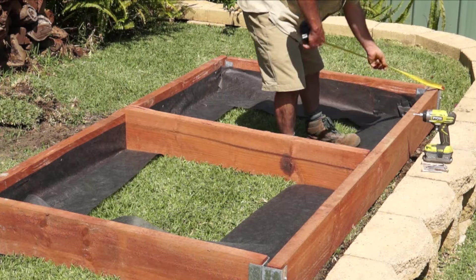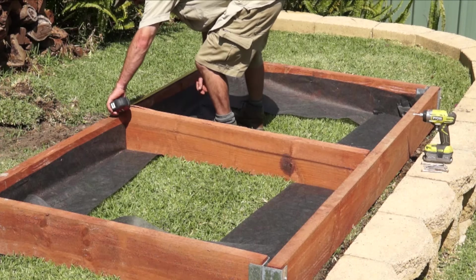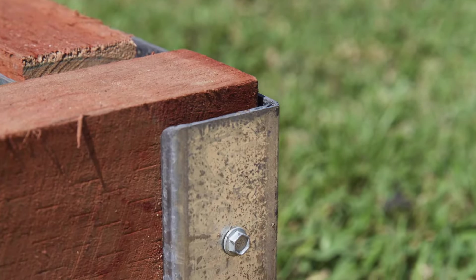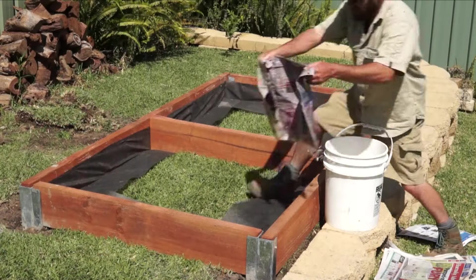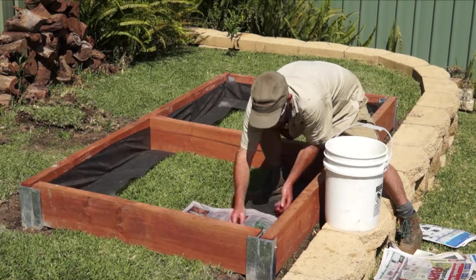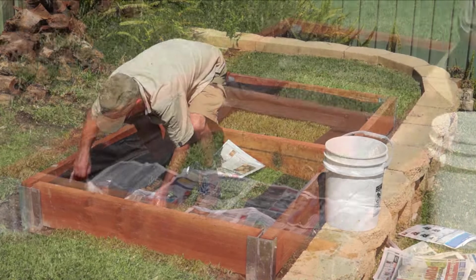Center the cut piece and fix in place with 100 millimeter construction screws. You can also add some 40 millimeter screws to secure your sleepers to the posts — just pre-drill first. To finish the grass-proofing, lay newspaper about six or eight sheets thick over the entire base of the bed, wet first by dunking it in water so it doesn't blow away.